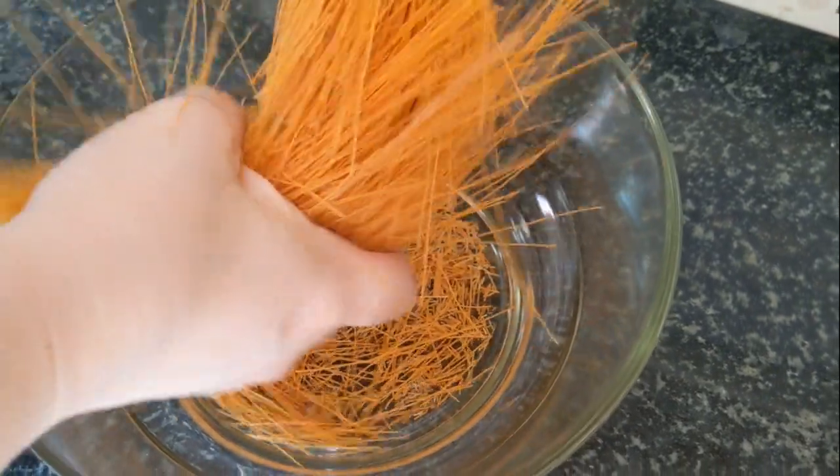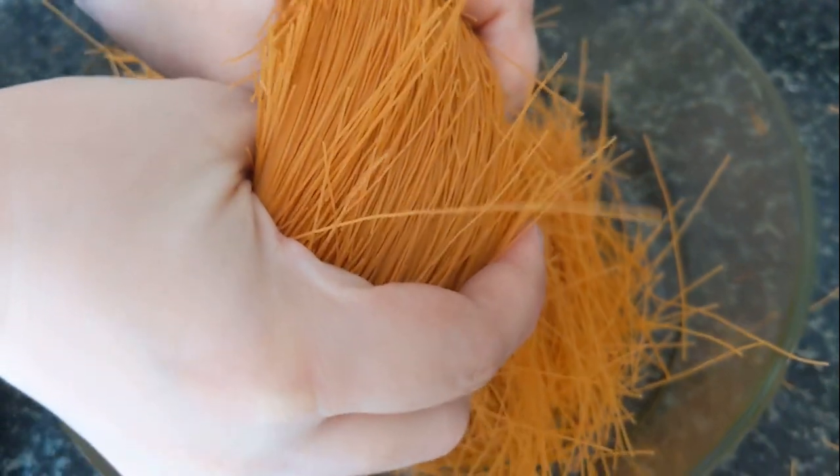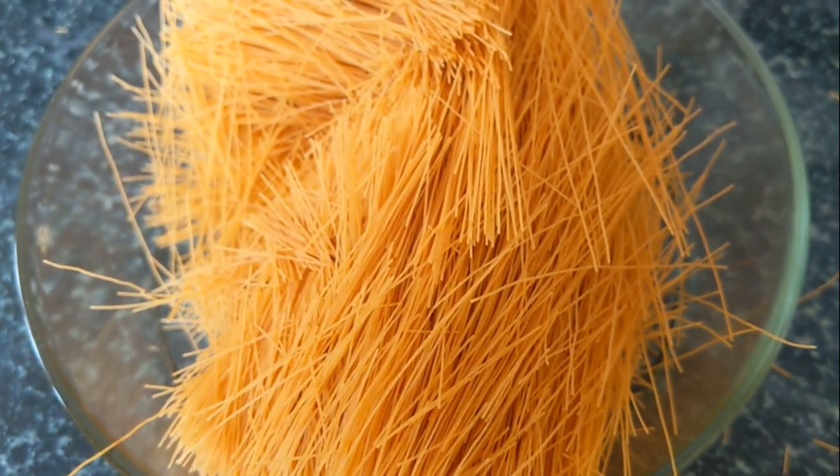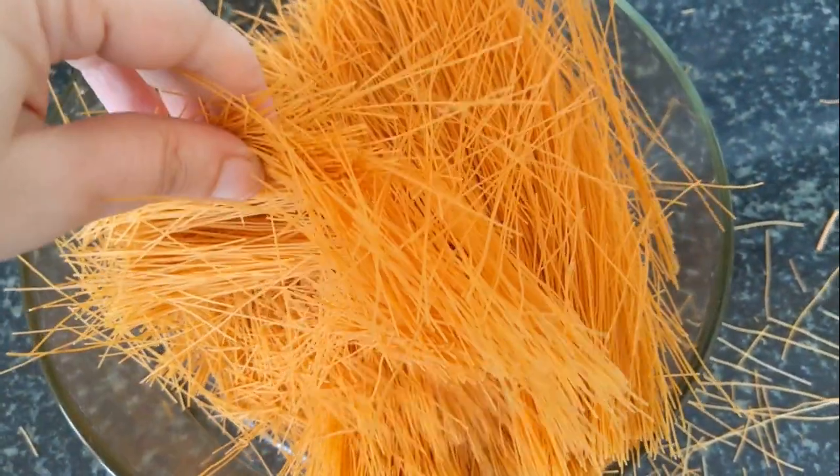The first thing you're going to do is break the Save or vermicelli into smaller bits. It does tend to get a little messy — I should have used a bigger bowl, especially using the whole packet. You want to break it down so it's more manageable and easier to cook. The smaller the pieces, the easier it gets.